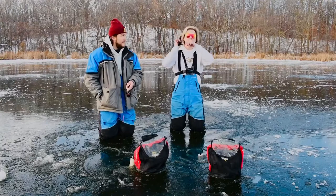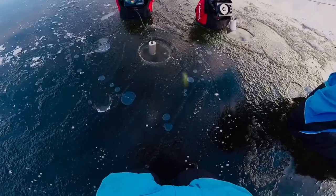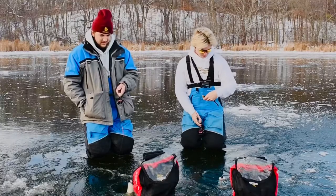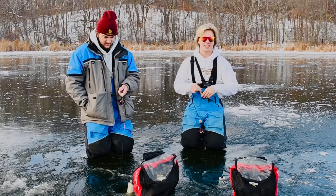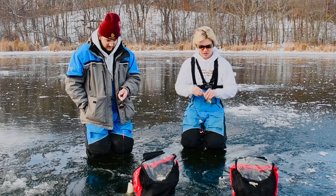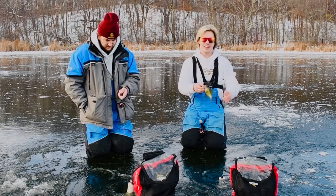There we go — first fish! Looks like... it's a crap dog. Little crappie. There are a lot of these little guys in here, so you kind of got to weed through them to get the bigger crappies, but first fish of the year — I guess we'll take it.